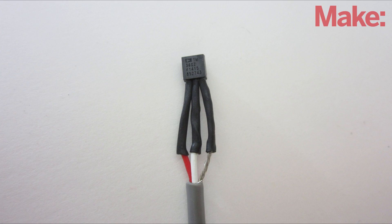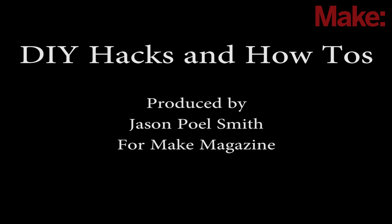Well, that's how to make a wearable temperature sensor and alarm. Thanks for watching, and check back next week for more DIY hacks and how-tos.